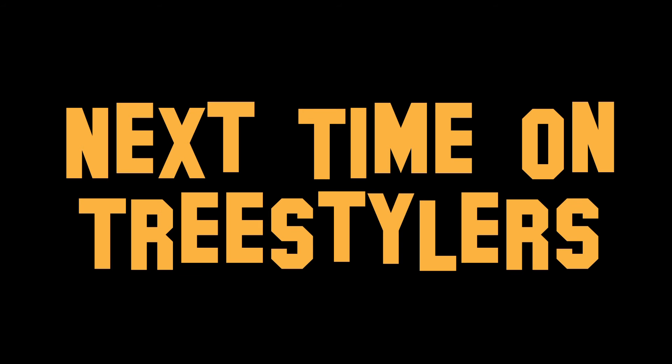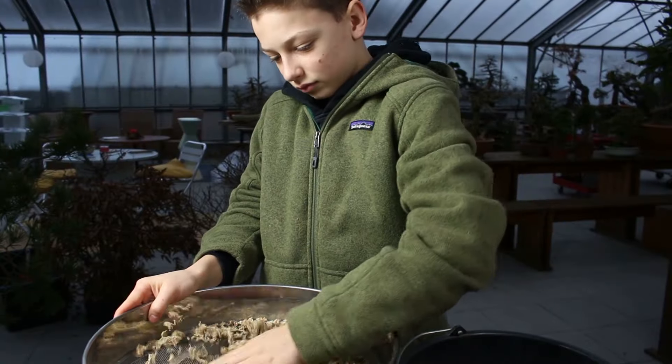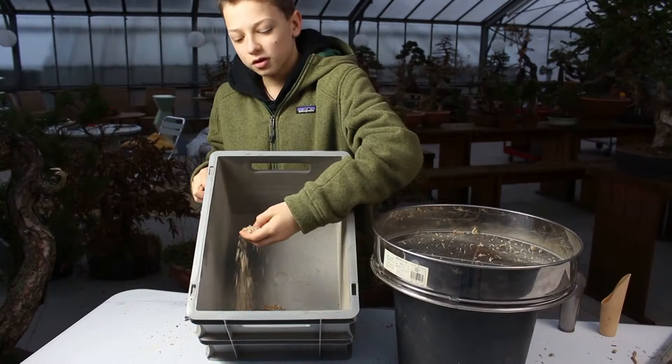On the next episode of Tree Stylers, we're going to show you how to make your own top dressing and introduce the youngest and coolest member of the Tree Stylers. Hello, my name is Mathis.